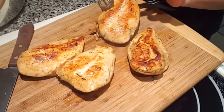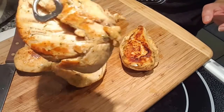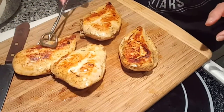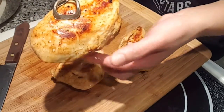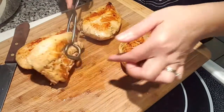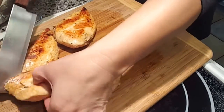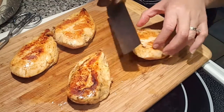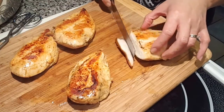Now it looks more appetizing, doesn't it? It went from pale white to a nice golden color. Let's slice them up — they should be nice, tender, and juicy.